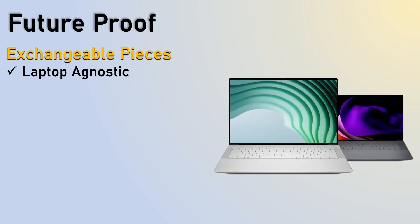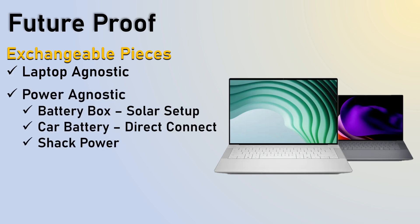Also, to future-proof this, I want to do exchangeable pieces. Laptop agnostic — it doesn't matter which laptop, because I have multiple laptops and they're all lightweight. Power agnostic, so I can use my battery box, the car battery with direct connect — I actually have an Anderson PowerPole line from the battery itself running inside so I can do a mobile setup and just plug right into that if I wanted to use my car battery. Or I can use my shack power setup.